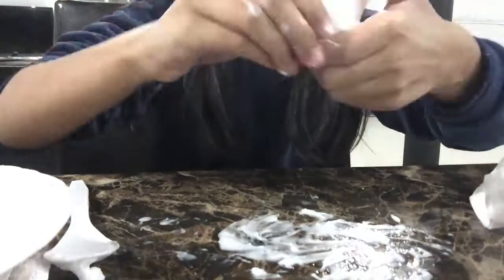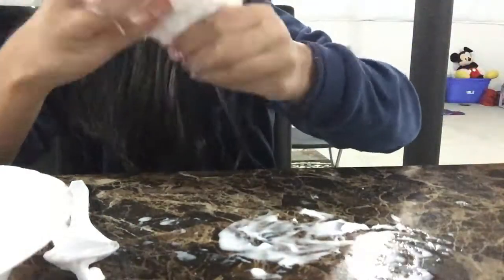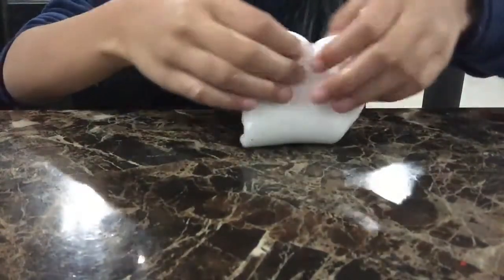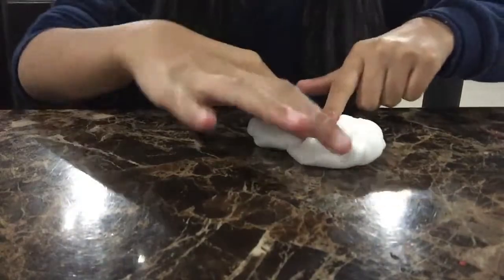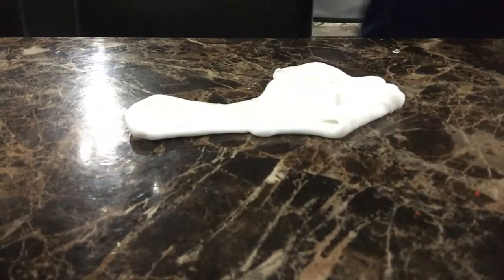Alright guys, now I'm trying to form it into slime. I've got it situated — it's a pretty good texture. It's a little rippy but really stretchy. I really like the texture. I just found a black thing in my slime — I'm not sure if there are any more of those.